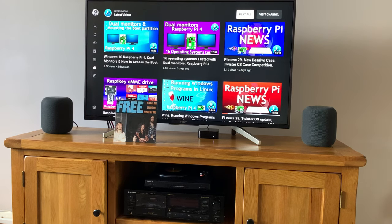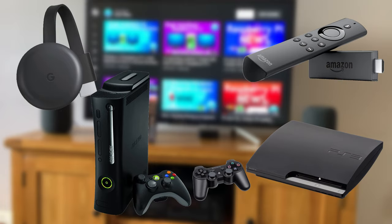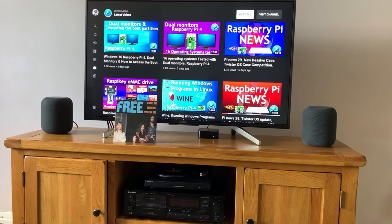Pretty much every HDMI device will work as well. So if you plug in an HDMI device — something like a Chromecast, an Amazon Fire TV, or an old games console that's still HDMI — all of those would plug into the back of the TV and then the TV would send the sound back to the Apple TV, which would then send the sound to the HomePods.